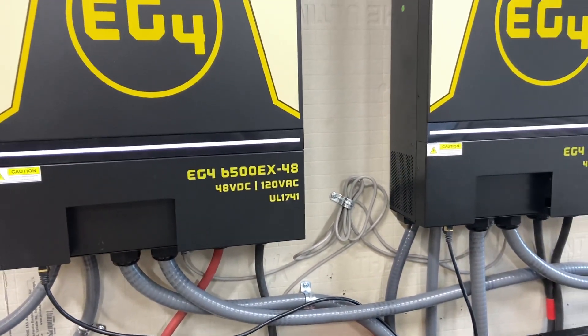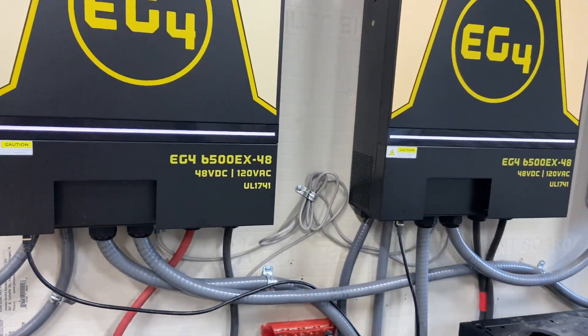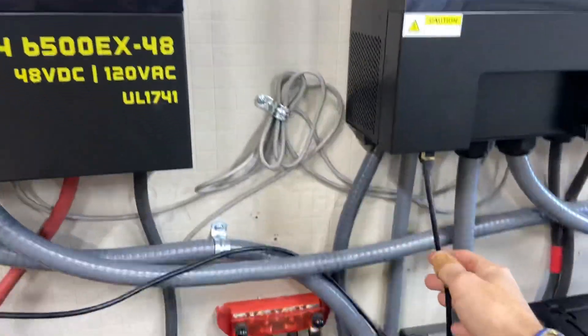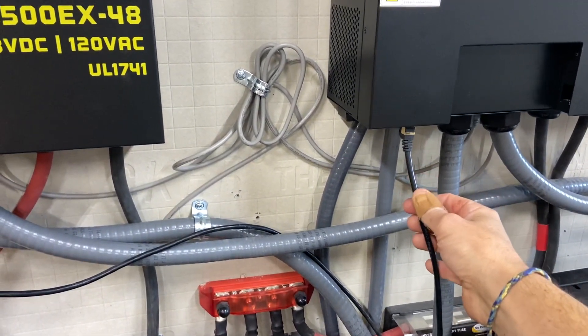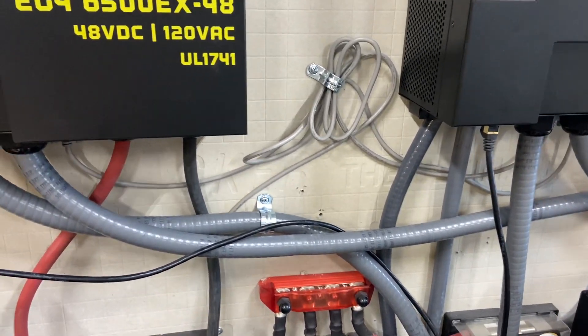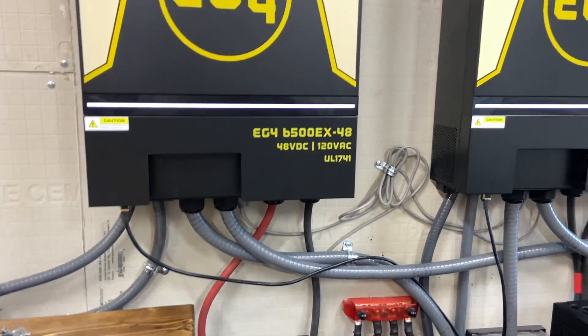I've got the screens in the house like I had the last time, so they are running via Cat5 or Cat6 — just Amazon cable — all the way to the house, and I have the screens in the laundry room.